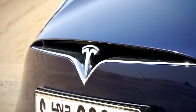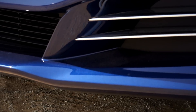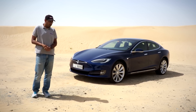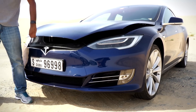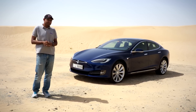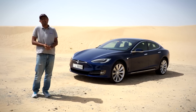Styling is by Franz von Holzhausen. It has an incredibly slippery drag coefficient of just 0.24 — about the same as the Toyota Prius — and the only car to beat it is the Audi A4. It doesn't need a radiator grille, so under the hood you get a small front trunk, or 'frunk,' and a hatch to refill windshield wiper fluid. That's the only maintenance you do on a Tesla — no oil to change, no moving parts.